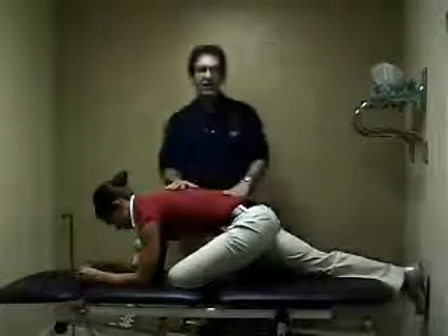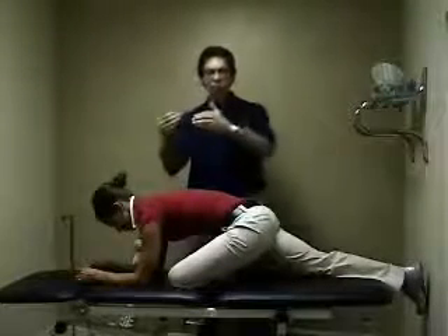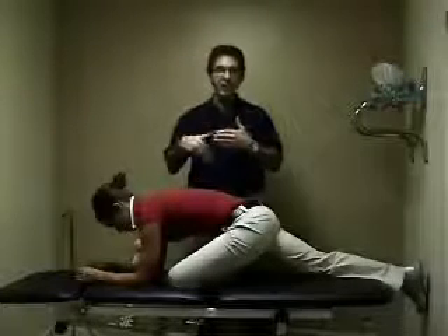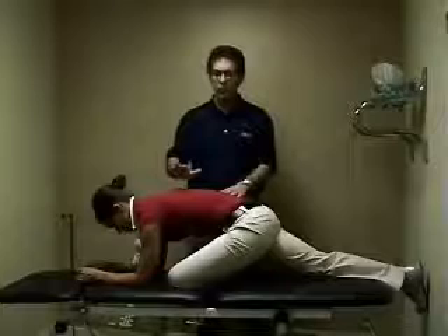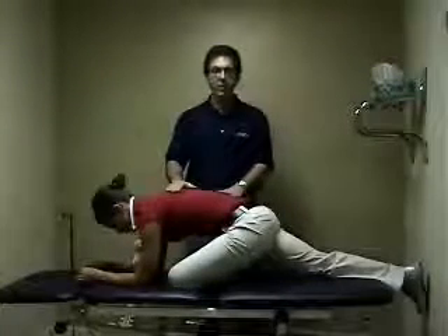Once she's done this — and one thing that a lot of people forget about is that in order for the sciatic nerve to become mobile again, you've got to exercise it. So we're going to have Amy, once she's stretched, flip over onto her back.